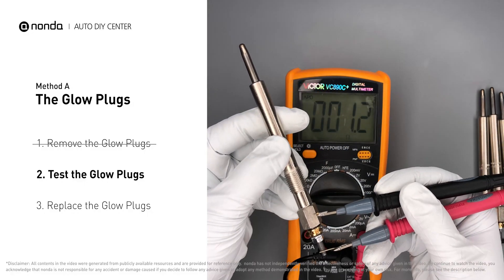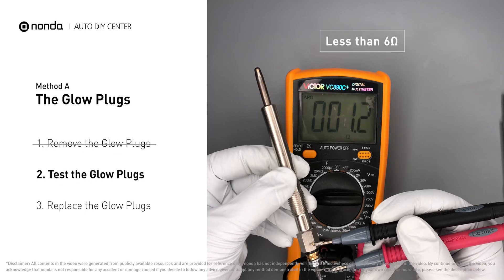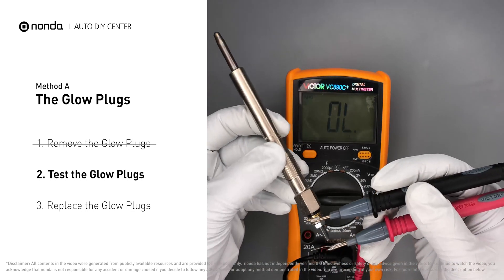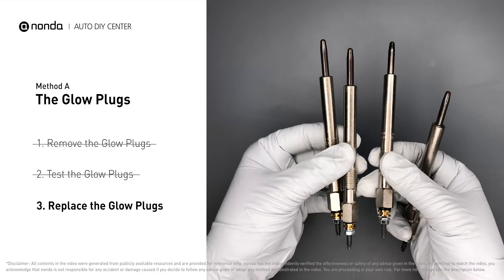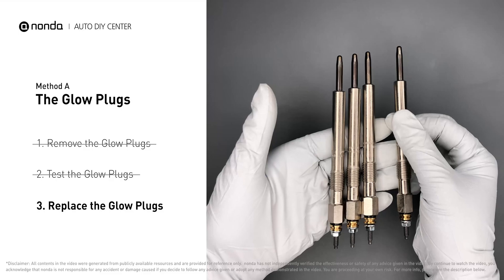Note that a resistance of less than six ohms usually means the glow plug is good. Repeat the procedure for the remaining glow plugs until they have all been tested. If any of the glow plugs fail the test, it is recommended that the entire set be replaced.